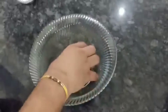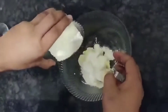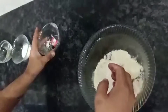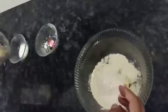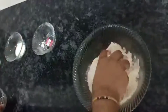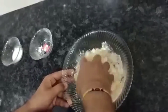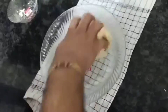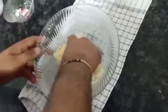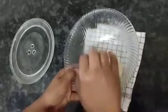Now we will mix it well and make a dough. We will mix it well and add the milk later. We have made the dough — now we add the milk and knead it well.